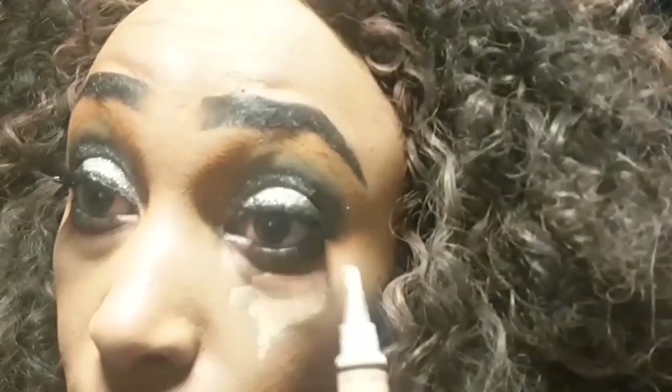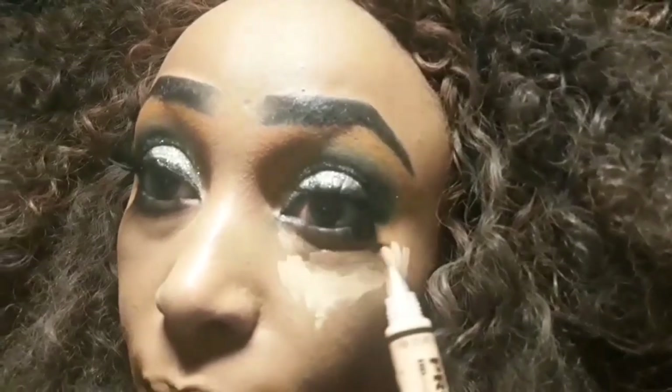Using the concealer, I'm gonna conceal the cheeks and probably the nose — I'm not sure about that just yet.